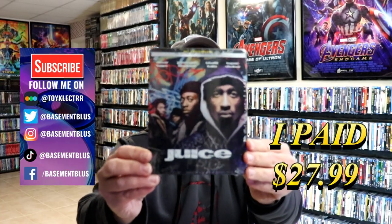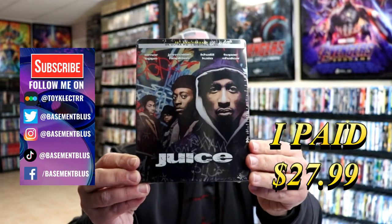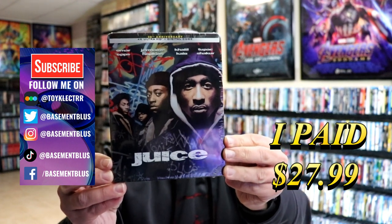So today I've received my order for Juice. This is a 30th Anniversary Edition Steelbook featuring the 4K Ultra HD and the digital.